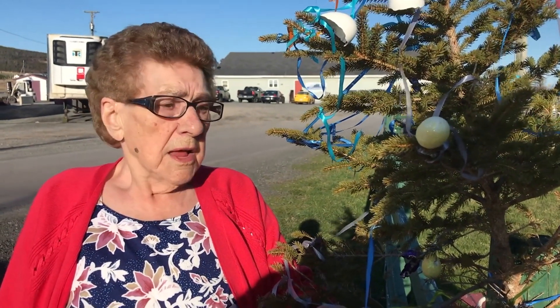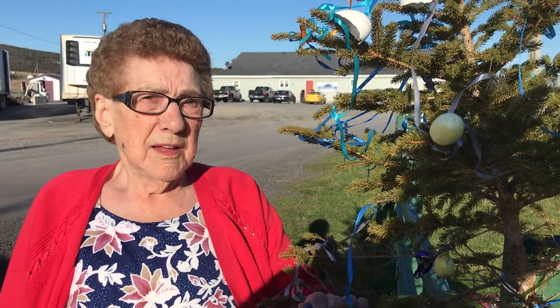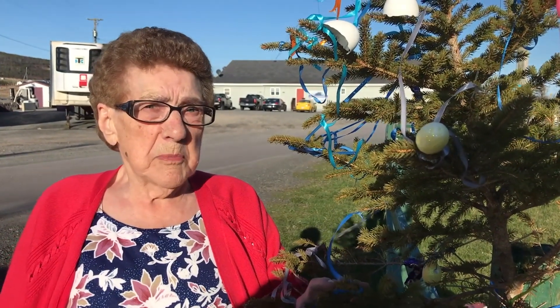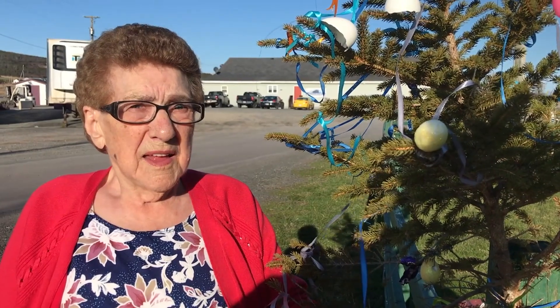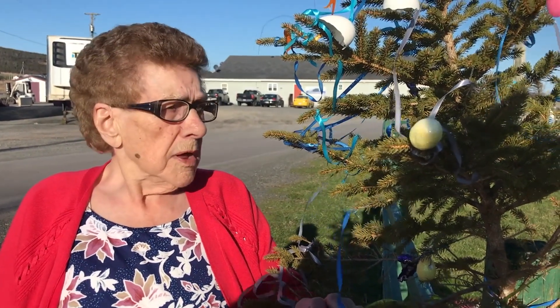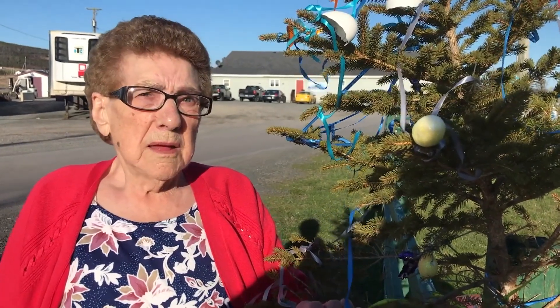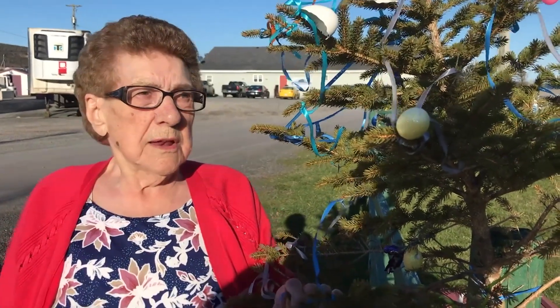And when did you take it down? The last of May. Because we had to put it up for June then. And you put another one up for June? Red ribbon for June? Yeah. And the one in June — was it a different tree or the same tree? Same tree. You took the blue off and put red on it? Yeah. And you'd leave that up for the month of June.